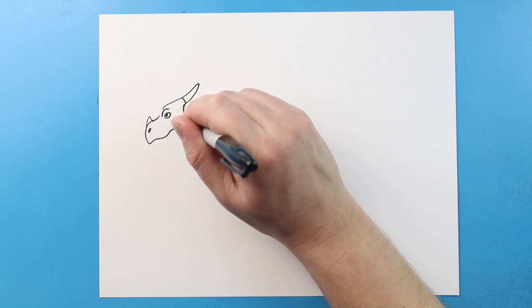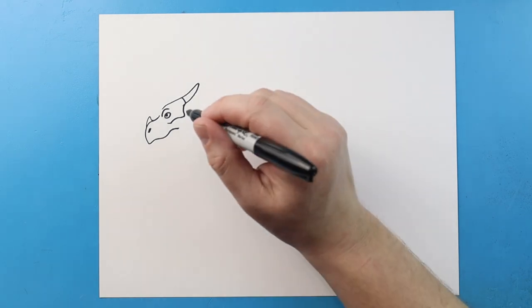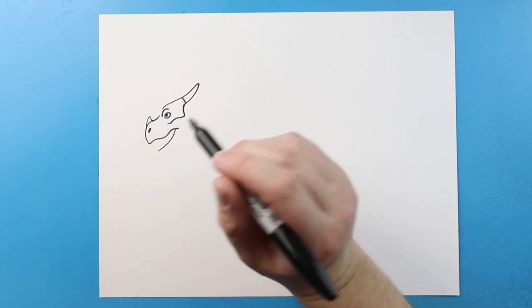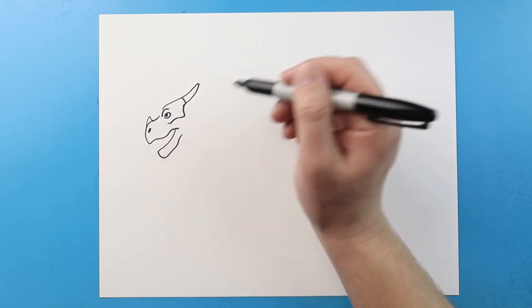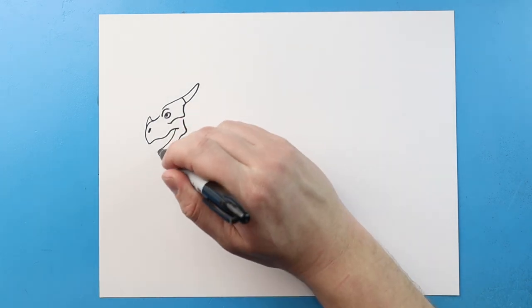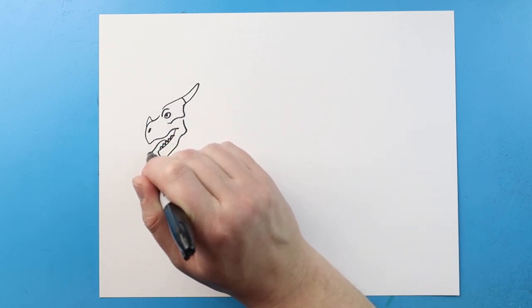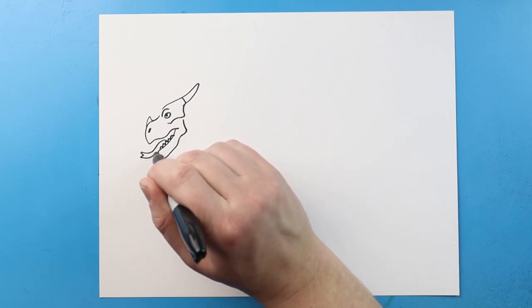Next I'm going to bring this line down and then in and then up. Starting here I'm going to draw a line that comes down for the mouth and bring this down. We're going to come up here and then in. Now I'm going to curve this up for the jaw. I'm going to add some little sharp teeth in here and then make the tongue — curve a line up here, put a little fork on the tongue and then bring it back.